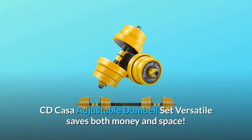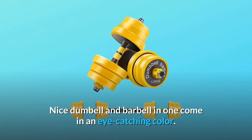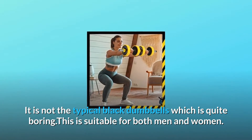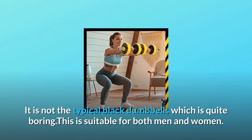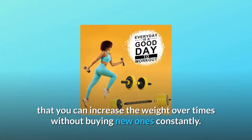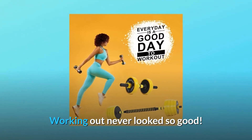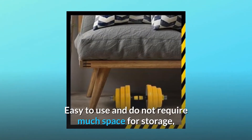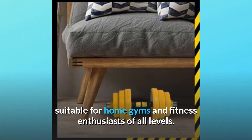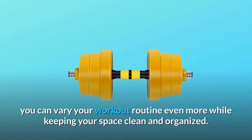CD Casa adjustable dumbbell set — versatile, saves both money and space. It's a nice dumbbell and barbell in one, coming in an eye-catching color rather than the typical boring black. Suitable for both men and women, the weight-adjustable design allows you to increase the weight over time without buying new ones. Working out never looked so good — easy to use and does not require much space for storage, suitable for home gyms and fitness enthusiasts of all levels. With the additional dumbbell connector for selected weights, you can vary your workout routine even more.